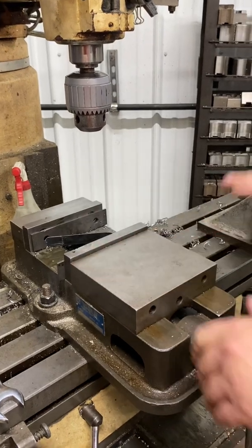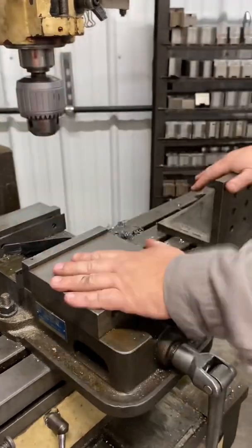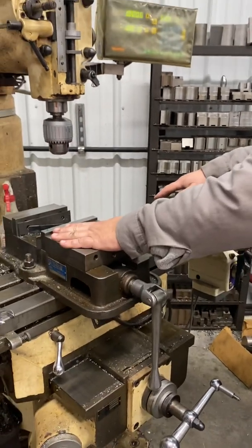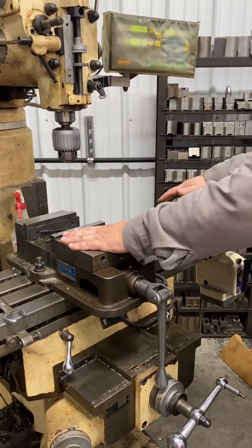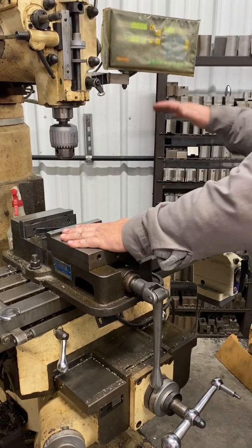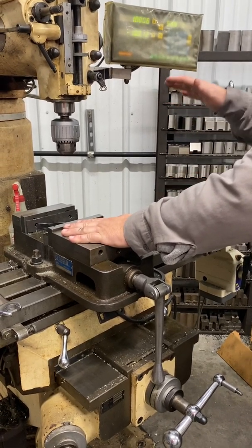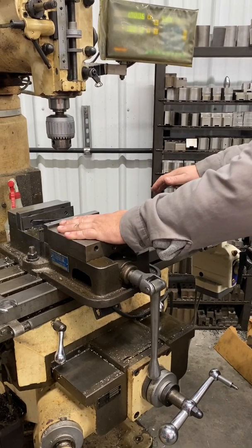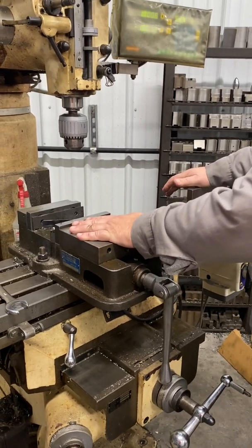I'm just going to stand back and show you a look at it. It's a nice manual machine to learn on — this is what I learned on a long, long time ago. It's quiet. I don't need 50 motors running, and it's a perfect way for me to describe to you how these work. It is an extremely good introduction on how CNC will work when we get into that end of it.